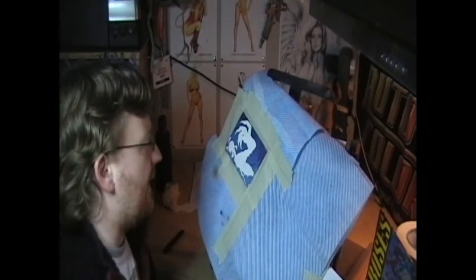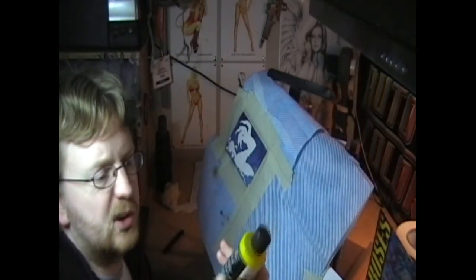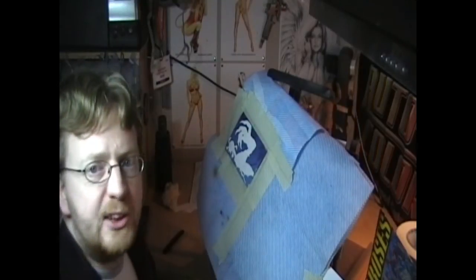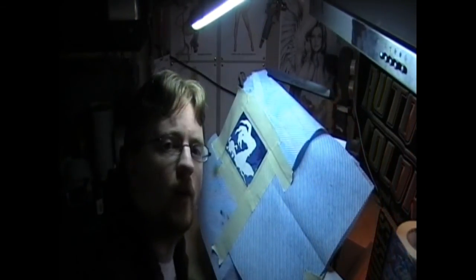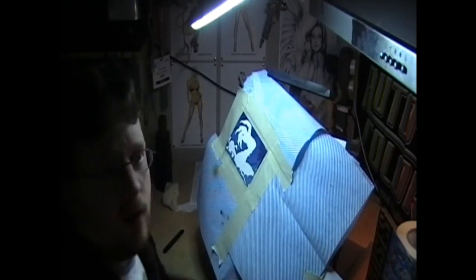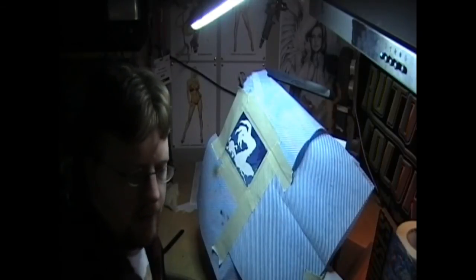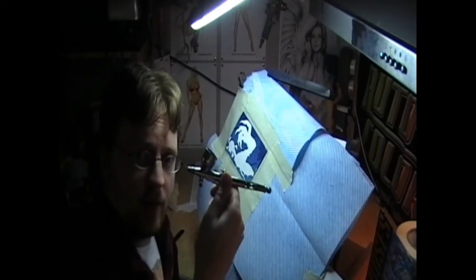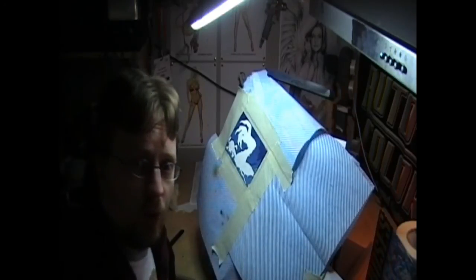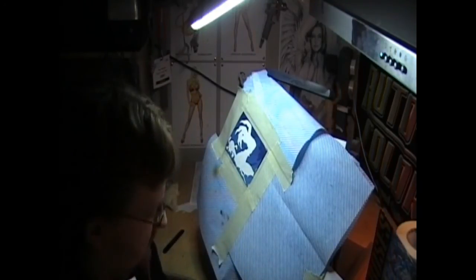Now we're gonna cover the whole thing with transparent yellow — just Auto Air, nothing fancy. I might reduce it, just as it comes out of the bottle. There's no detail work involved here, so I'm just gonna use my Iwata HPCH airbrush. This one's got a 0.3 needle. I've got another one with a 0.2, and of course my Harder and Steenbeck for the 0.15 for the real detail work. But for this, we'll just flood that area in with yellow.